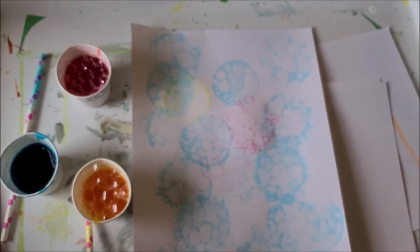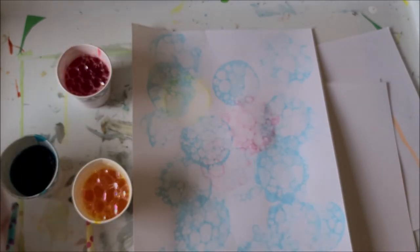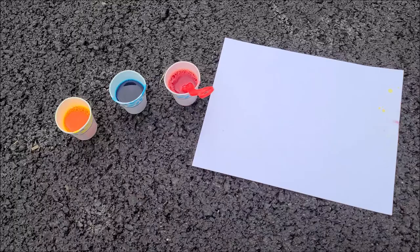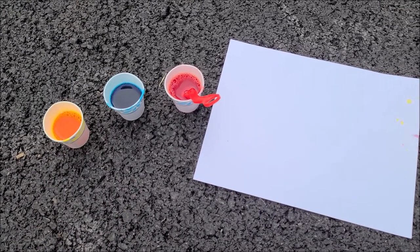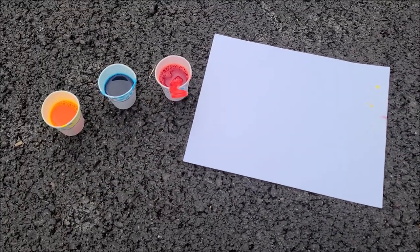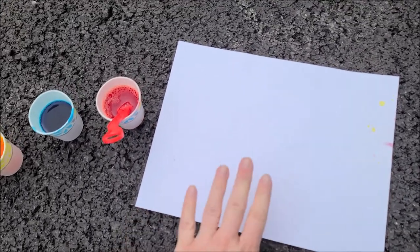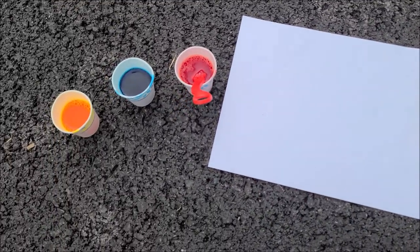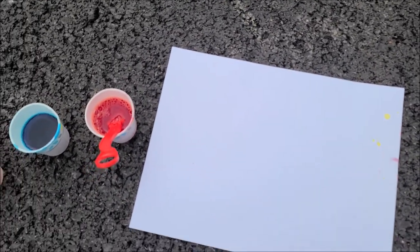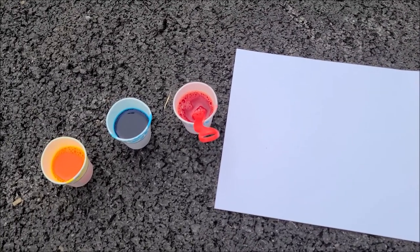Our next example is going to be going outside and actually blowing some real bubbles to make our bubble painting. The next way of creating bubble painting is using real bubble wands. I recommend doing this outdoors. It's a great thing to do on a nice warm day. Make sure you have paper, and if it's windy out you might need some rocks to weigh it down.